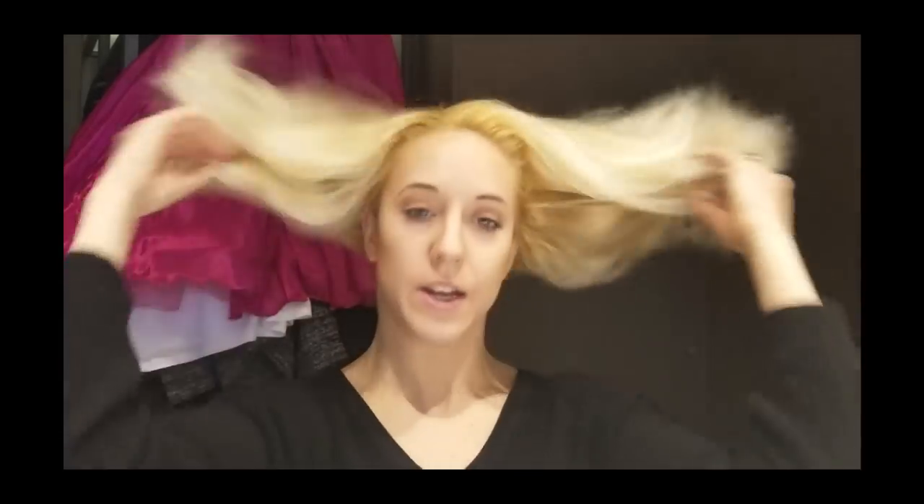So the first step: I have my hair down and my hair is freshly washed from yesterday. I want to make sure that my hair is not washed the morning of if you can avoid it. Sometimes when you're competing many days in a row there's nothing you can do about it, but definitely if you can try not to wash your hair the exact morning of, that's the best. Mine was washed last night, so it's not absolutely freshly clean.